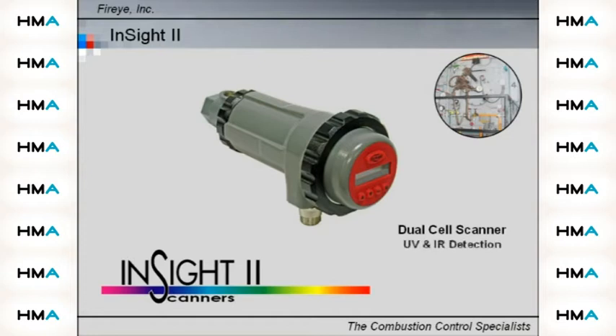Introducing Insight2. Insight2 incorporates the superior detection and discrimination elements of our popular Insight product with additional enhanced capability, features, and benefits.